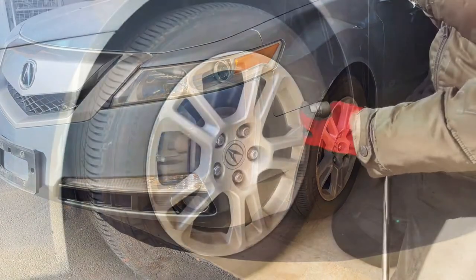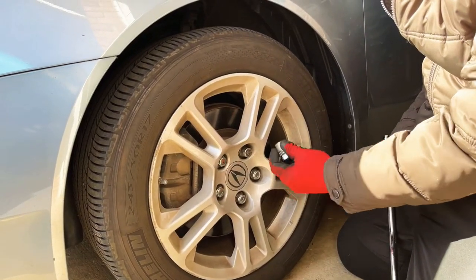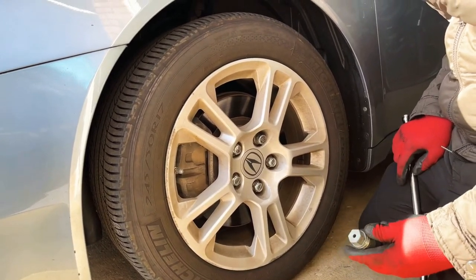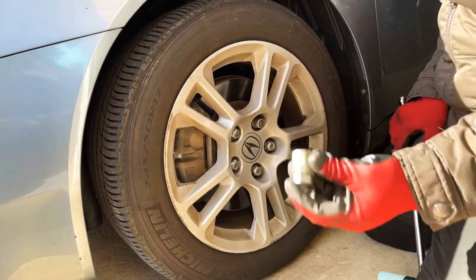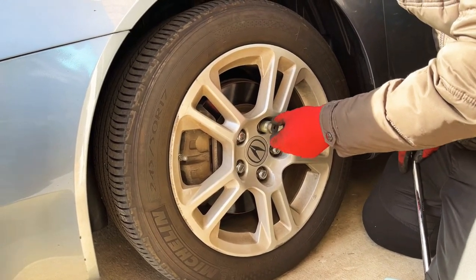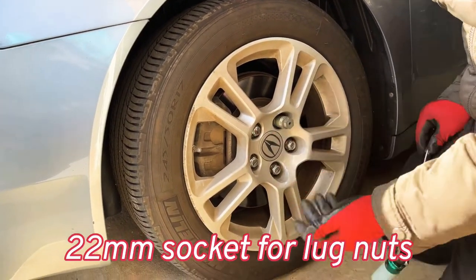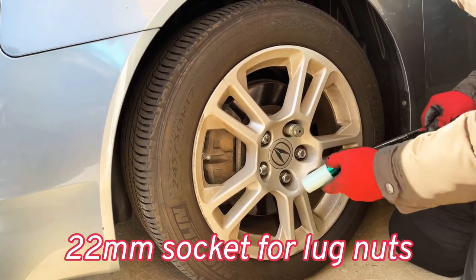First, you need to locate your wheel lock if you have one. If you don't, don't worry about it. If you do, you can find it in your glove compartment or it can be found in your trunk, so look around your car before starting any kind of work. Set the wheel lock with your hand — don't use any kind of wrench — make sure it's seated properly, then break it loose. A 22 millimeter socket will be required for the lug nuts.